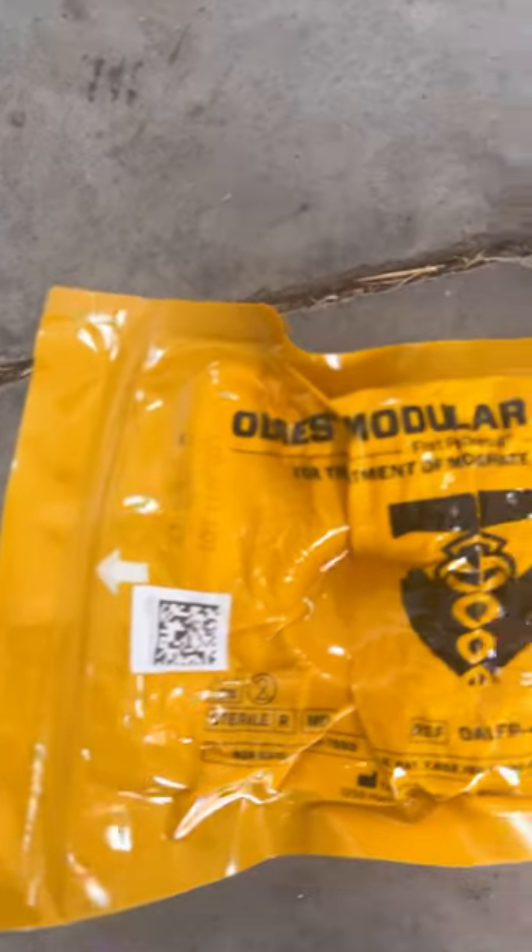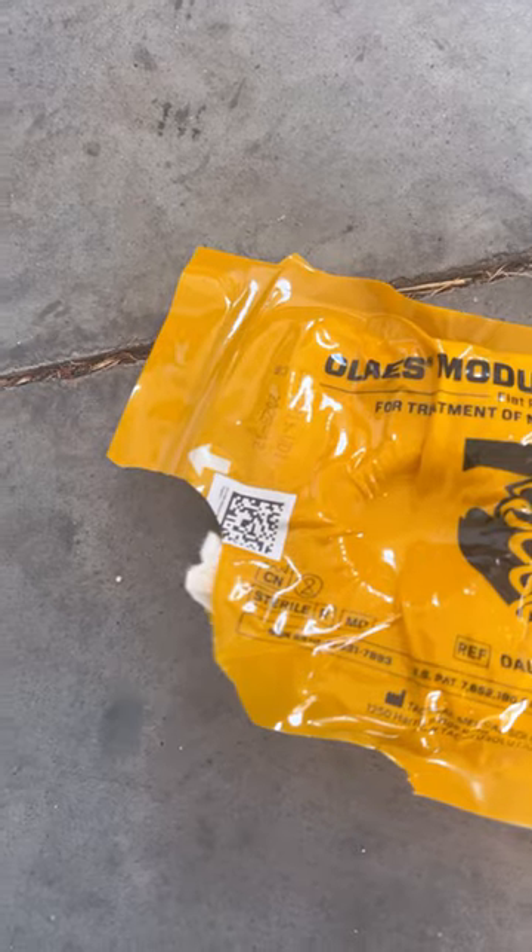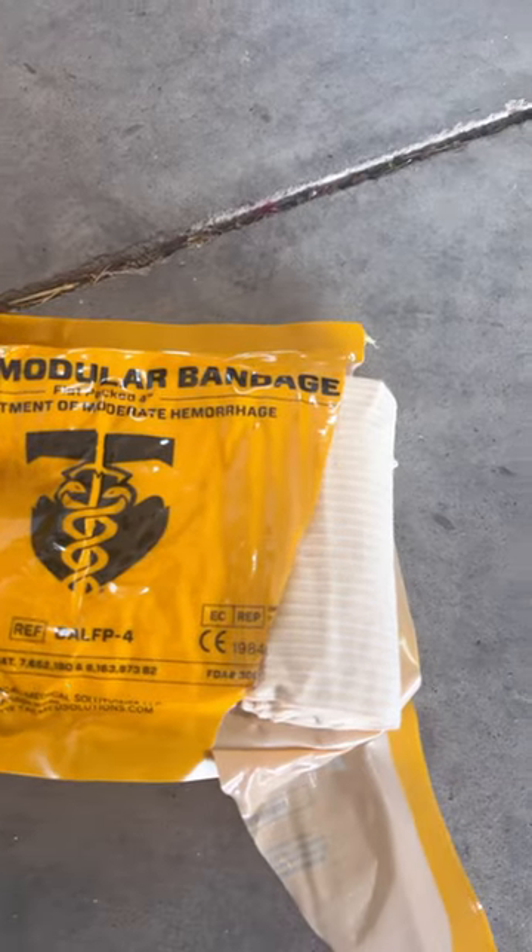We have a few different tear points to open the package up — opens from there, opens from there.